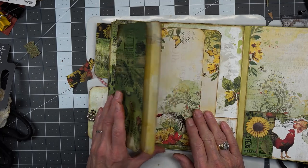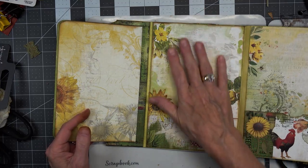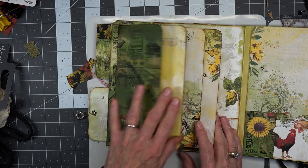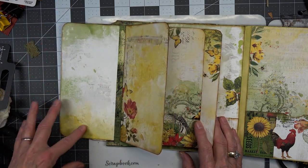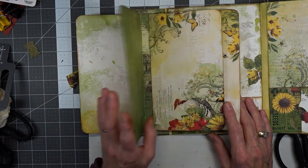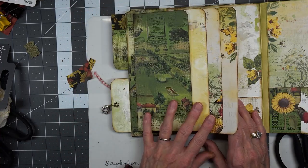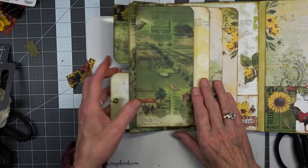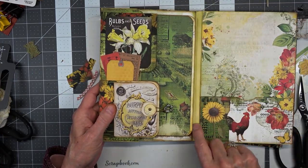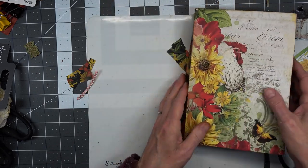Then we have these journaling pages. We have a nice big pocket here and here. And like I said, we could put another pocket over here, or over here — it's either journaling or a pocket. I left them kind of a blank side so that they could be places to journal. But we do have room still that we could put a very small signature in here. So we might do that.